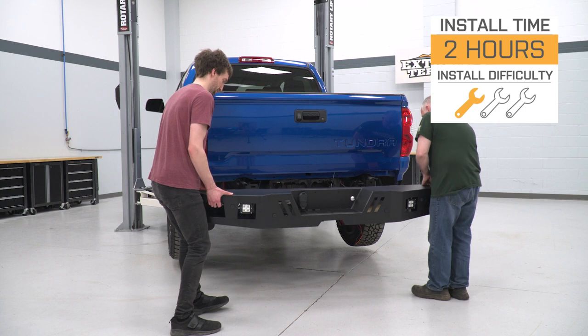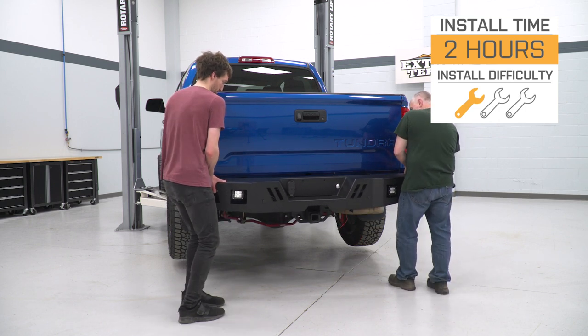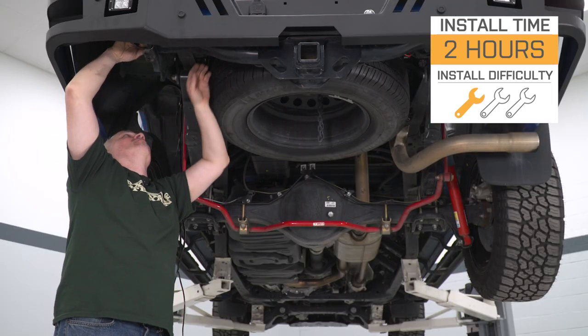One of our installers is going to show you how to get this onto your Tundra. Speaking of the install, let's jump into that now.